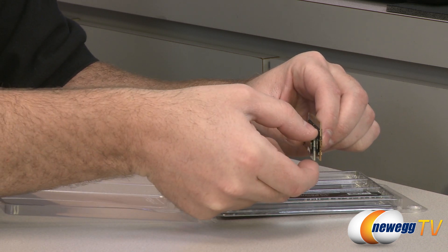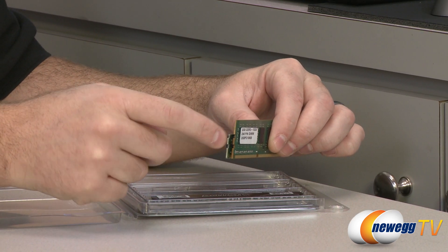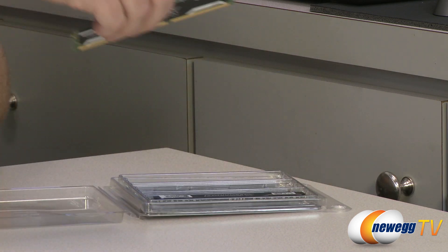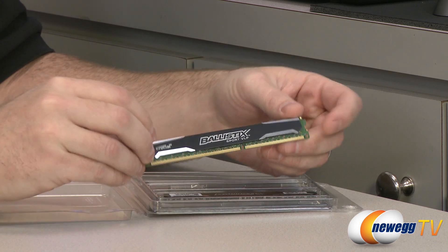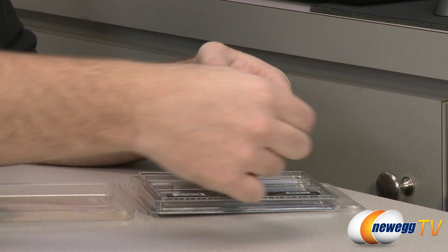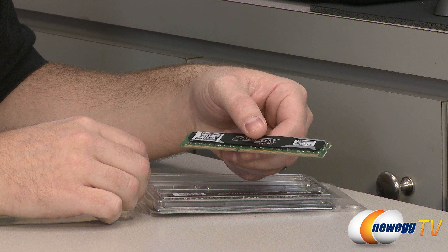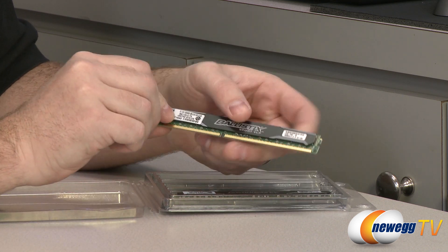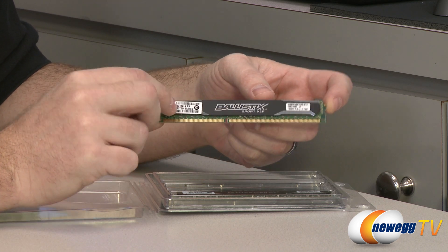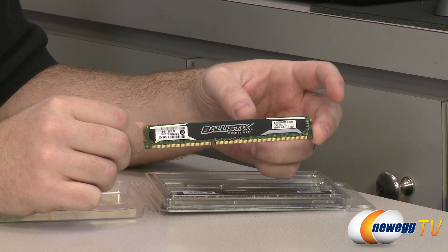The PCB itself only raises up about that high. The upper notch that you latch it into is only held from the top, but that's still more than enough to hold it in place. We have some slight heat spreaders attached to the memory with the Sport VLP logo right there. Timings on these are 9-9-9-24. They're 1.35 volt memory sticks running at 1600 megahertz with XMP support for Intel Extreme Memory Profile, and you can get these in 8 gigabyte capacity.